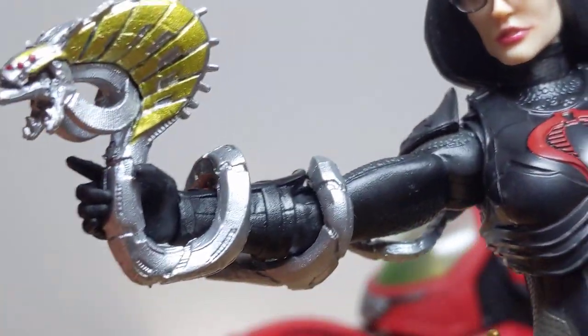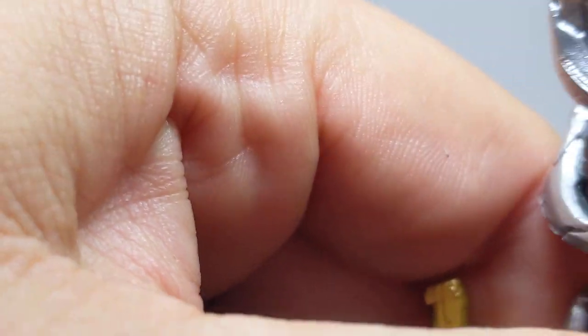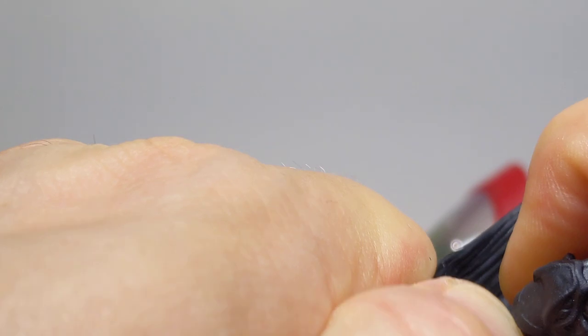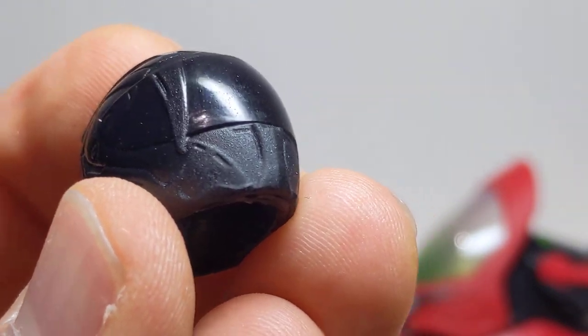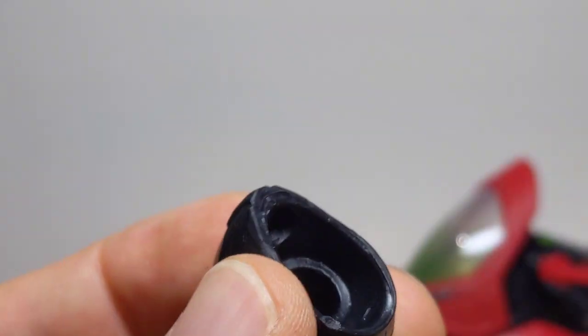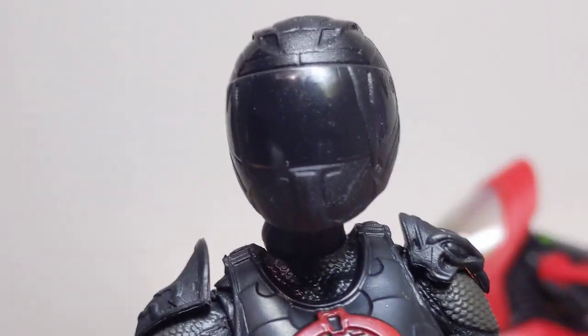Glasses cannot be removed. But what you can do is carefully pop off the head — and I'm not going to crush the glasses. You have the swap-out helmet, which again has got that nice flat matte finish, then with the black shine and silver. Pop that on the head and it kind of slides on. Baroness is ready to go on her bike.